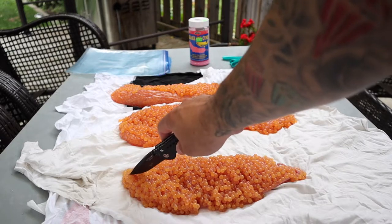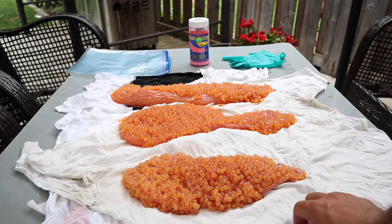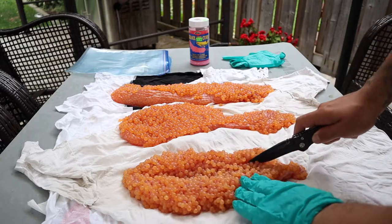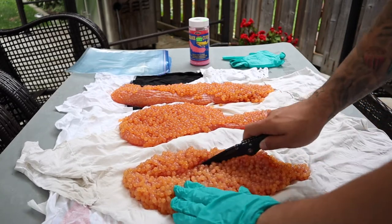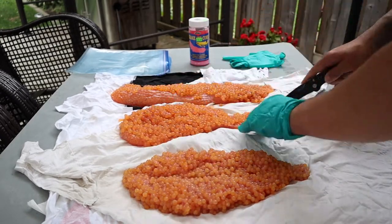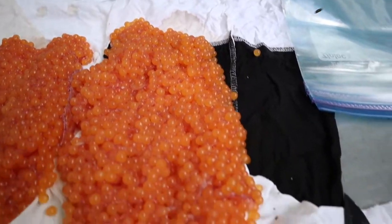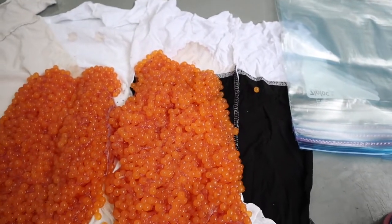First things first, you want to open these skeins up. We're going to make an incision from the top all the way to the bottom, basically opening them up. This allows the cure to penetrate a little bit more and actually helps your eggs cure a lot more than just the exterior. You're trying to open them up and expose the interior, just like you would a chicken breast — don't worry about harming the eggs. You're basically exposing the interior and getting to the membrane underneath.